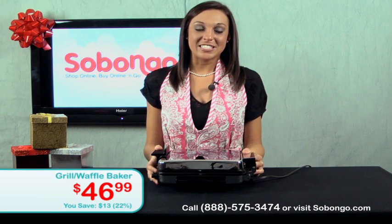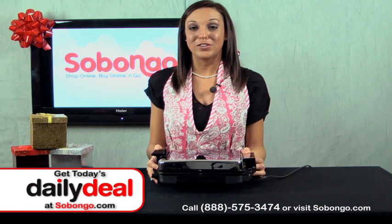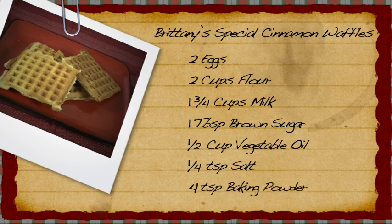Since I love breakfast and I love to cook, I'm going to share one of my favorite recipes with you — my own version of waffles. This recipe is really easy to make. It doesn't require a lot of ingredients, and you probably already have everything you need in your pantry.